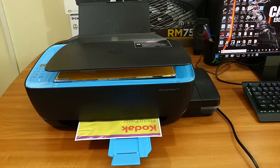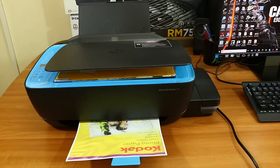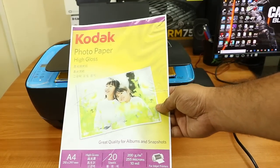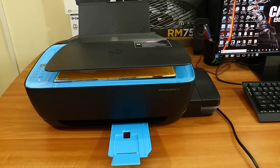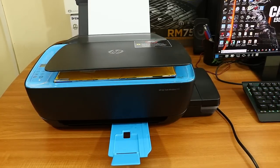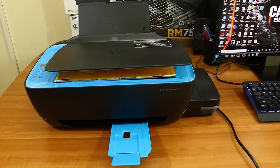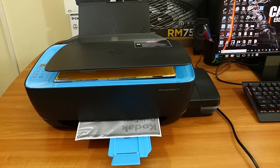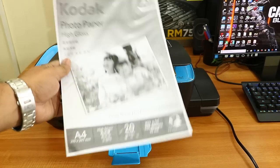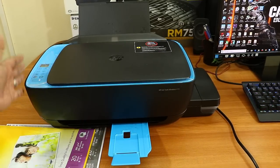I placed a Kodak photo paper on the scanner bed for the color xerox test. The scanner picks up even the plastic cover on the paper. You can see the color xerox is printed quickly and the quality is nice. It's not as good as the photo print quality since I used normal quality settings on normal paper, but it's good. The black and white xerox is also done quickly and the result looks great.